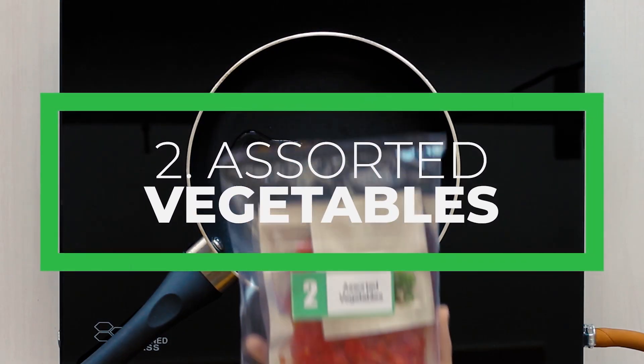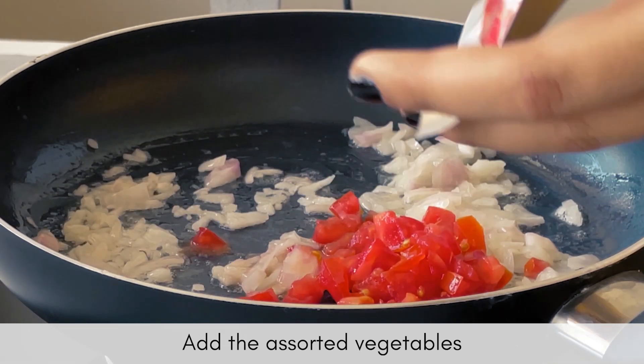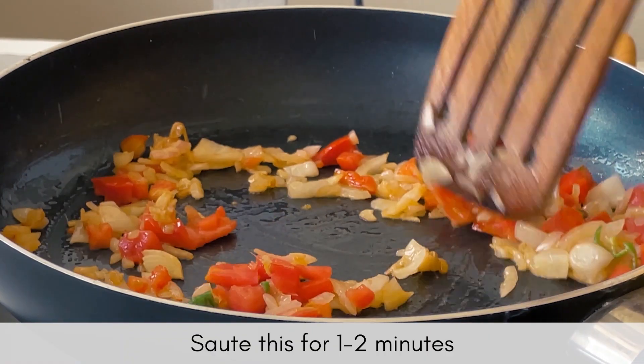Now add the assorted vegetables and sauté them. Make sure that the vegetables remain crunchy even after cooking to complement the soft texture of the scrambled eggs.